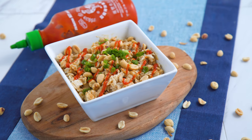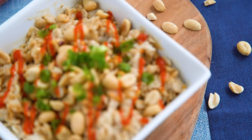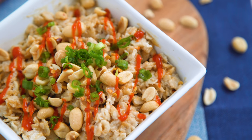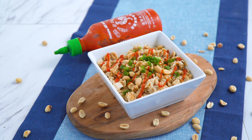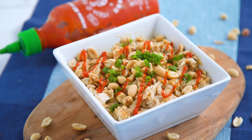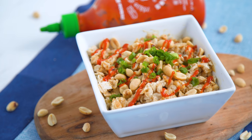Wow! This is another crazy combo that is so good. If you have never tried peanut butter and sriracha, now is the time because it's mind-blowing. That oatmeal base and the naturally sweet coconut milk keep it mild enough that I can handle it. I am not huge on spice, but this bowl is huge on flavor, which I love, and I think you will too.